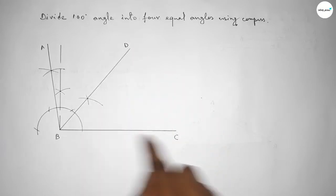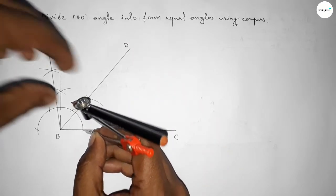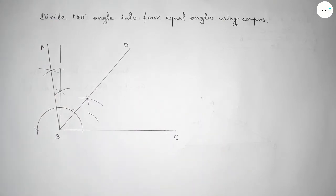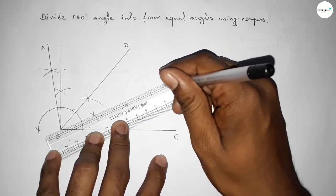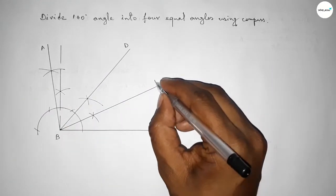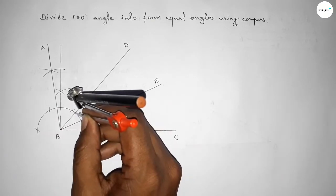Again bisecting — taking here point D. Now bisecting this angle: putting the compass here and taking greater than half of this, drawing an arc. Again with the same length, putting the compass here and cutting here so both curves intersect at a point. Joining this and taking here point E.